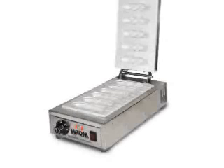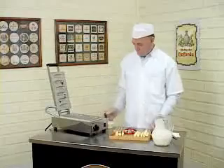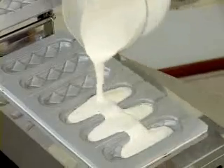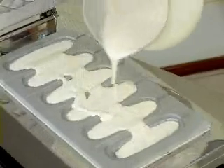The portable crepe machine is constructed in stainless steel and the molds in aluminum. It has been developed to supply a fast, practical and economic food market, allowing an excellent profit for the operator.